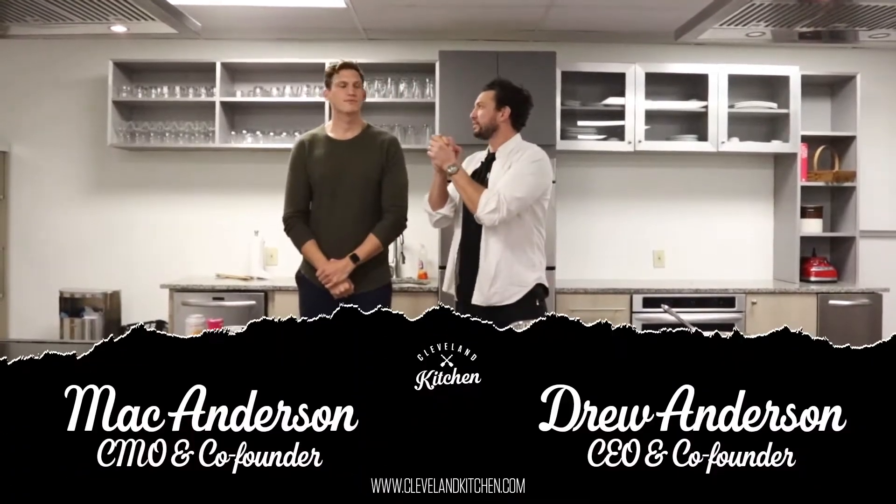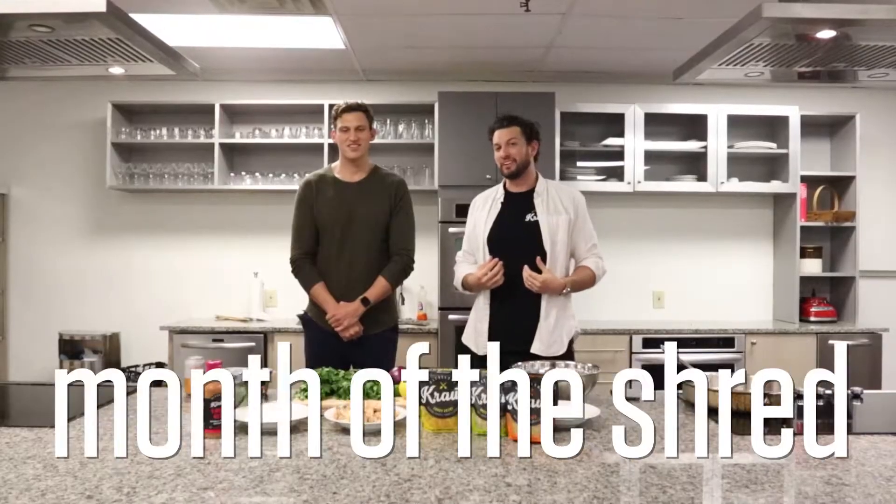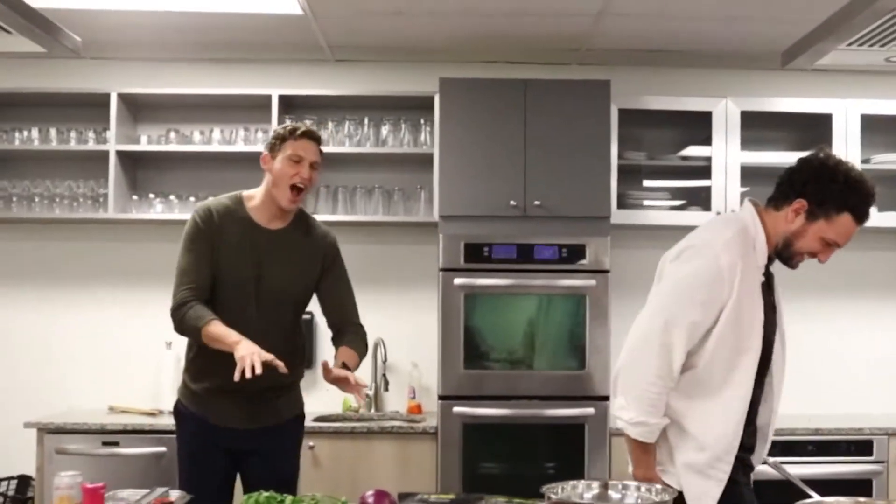Welcome to Cleveland Kitchen. It's January 2021 — we made it! I think 2021 is the year of the shred, maybe the month of the shred, maybe the week of the shred. I think 2021 is a year of no diet, but just eating wholesome real foods.